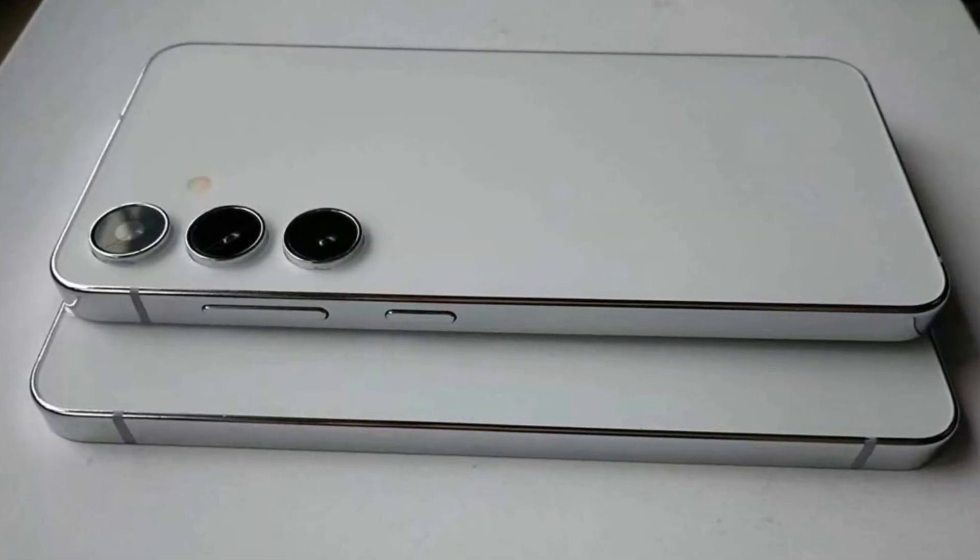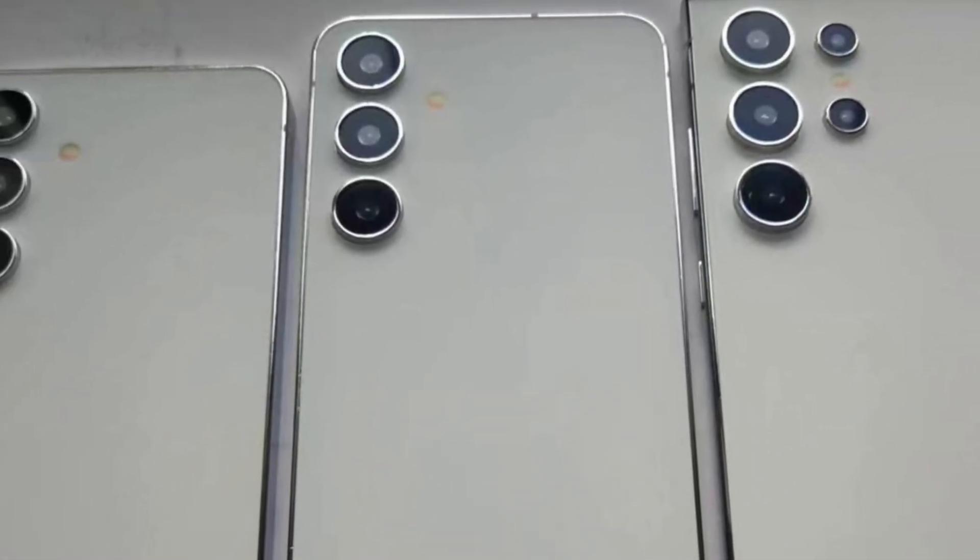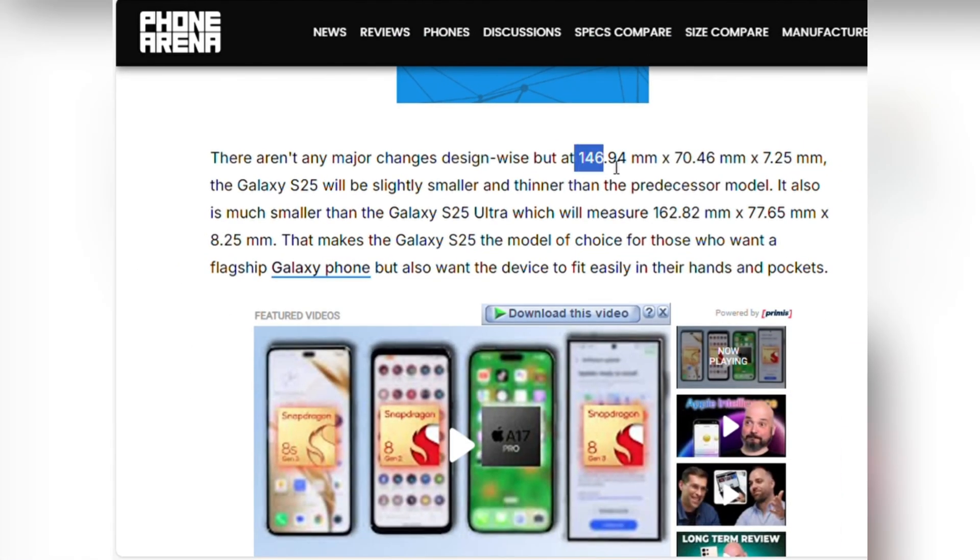Recently, we got a peek at the Galaxy S25 through an aluminum dummy unit that showcases some subtle but interesting design changes. The dimensions are 146.94 millimeters x 70.46 millimeters x 7.25 millimeters, making the Galaxy S25 slightly smaller and thinner than its predecessor.